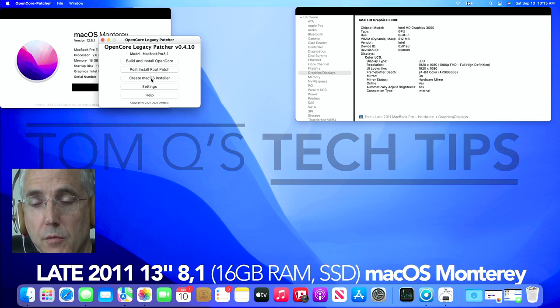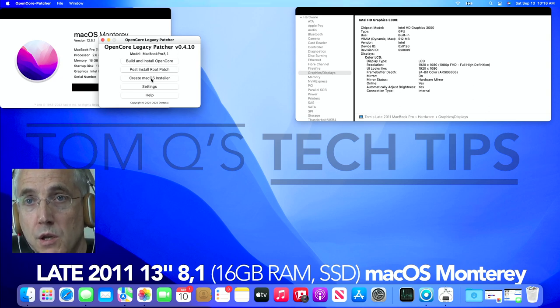I want to echo Mr. Macintosh, who does a great job of reminding you to back up your stuff multiple times in his videos — if you're going to try this, get some kind of backup of your documents. I did that and I'm glad I did. My installation of Monterey went smooth; I did an in-place upgrade right from High Sierra to Monterey and things went well, so I was super excited.